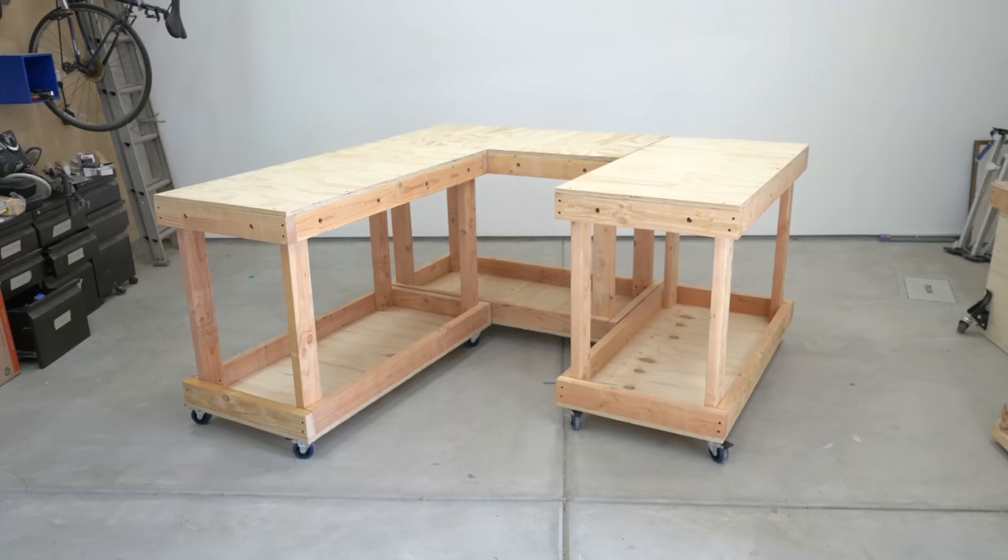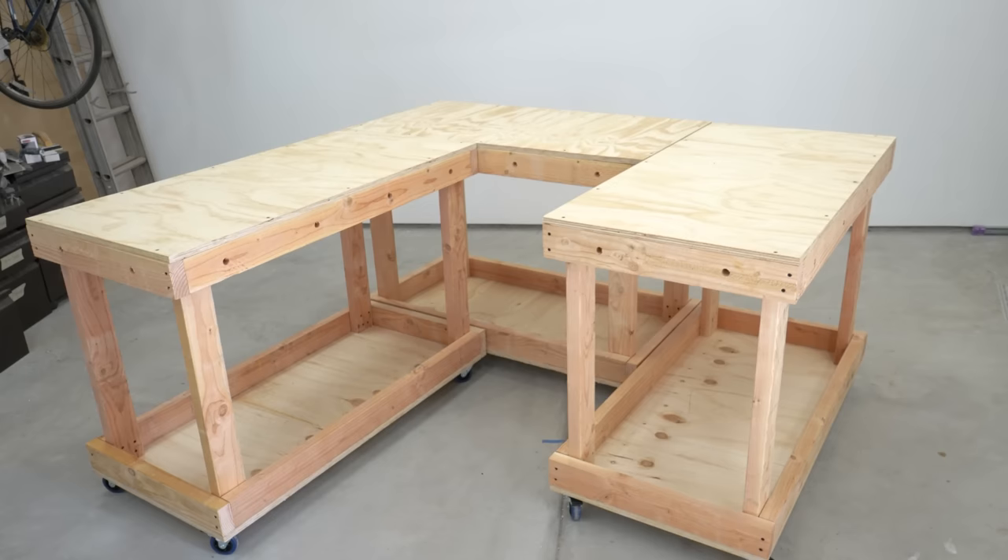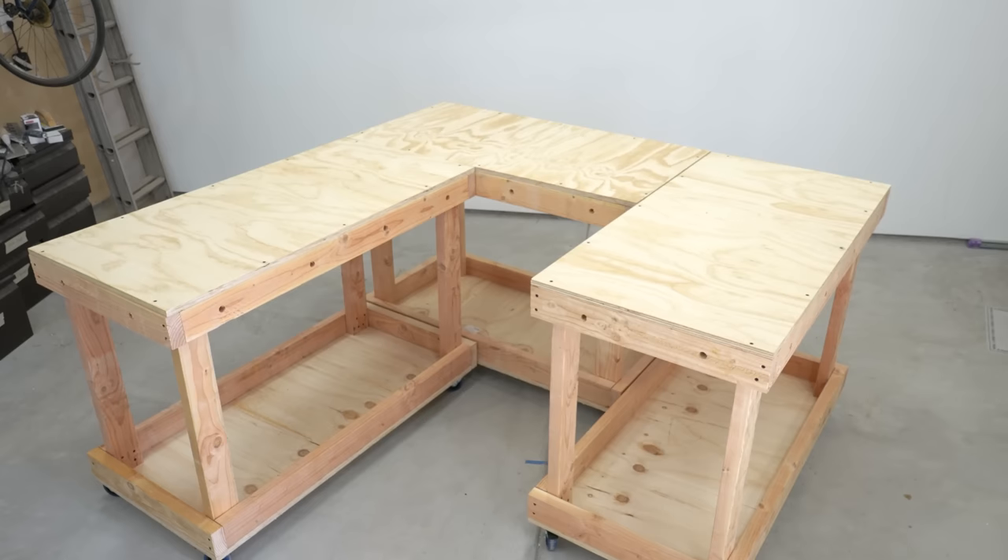So I spent quite a bit of time designing and came up with this: it's a fully modular workbench system that is designed to work with you in your space, however you like. Let me explain.